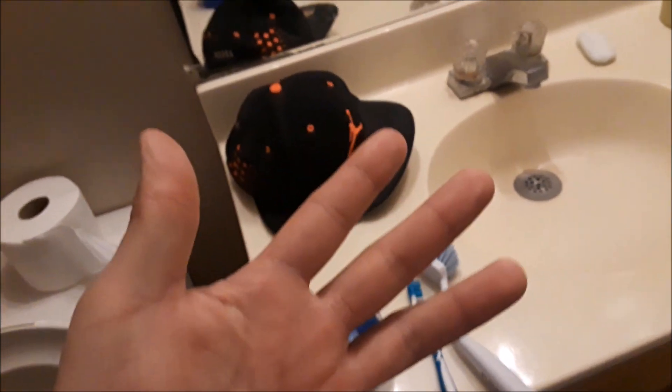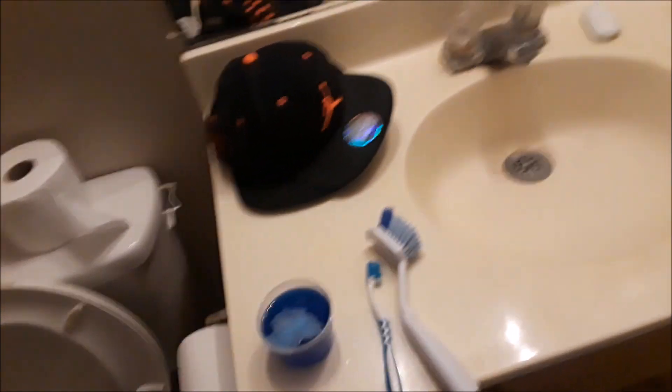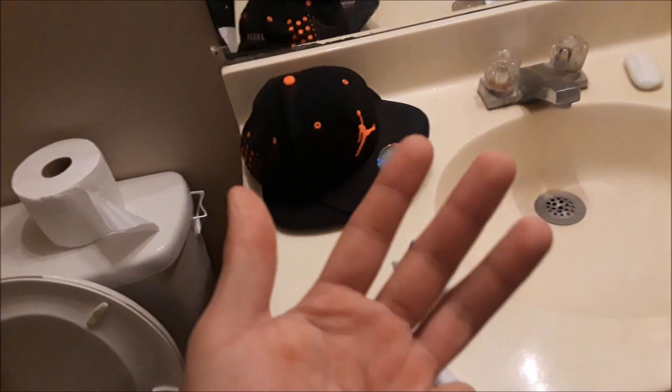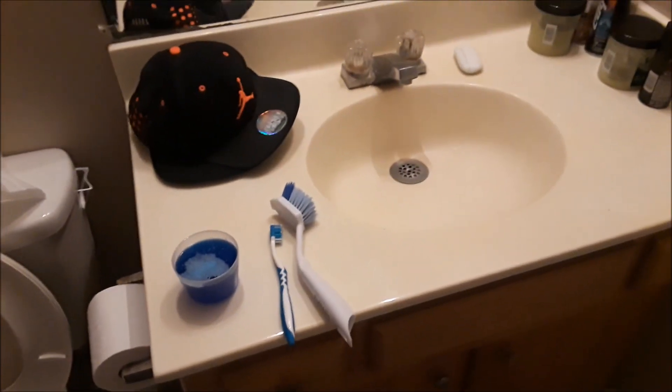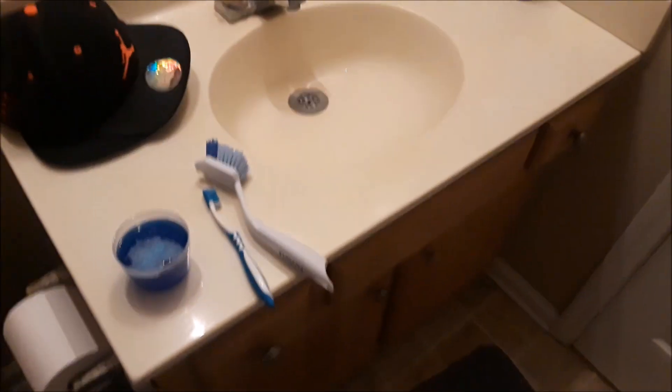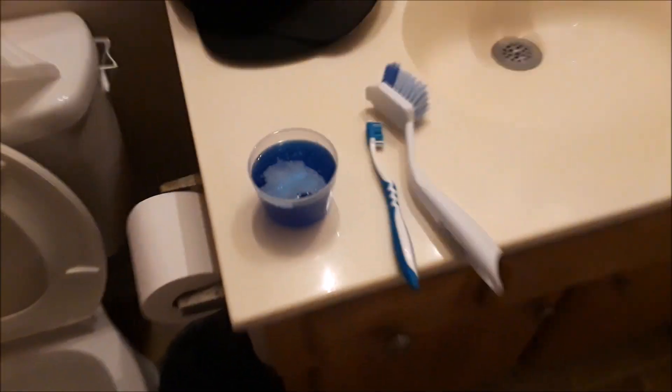The liquid degreaser is for people that get a lot of grease on their hat. Since I'm not a mechanic or anything, I don't have grease on my hat, so I'm not gonna be using degreaser today — just this laundry detergent. So let's get to it.